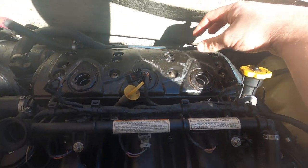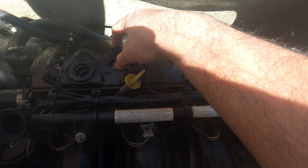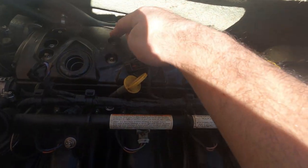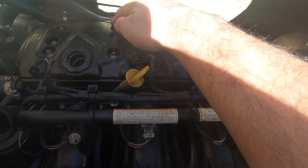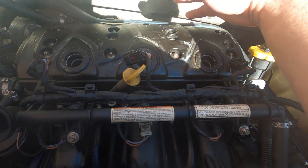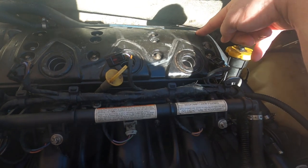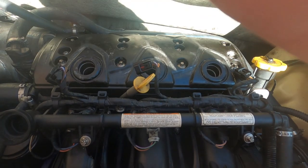Now we're ready to torque the bolts. The torque spec is 97 inch-pounds. The sequence starts with the four bolts in the middle in a cross pattern, then the two toward the front, then the two toward the back. So it's: one through four in the middle cross, five, six, seven, eight — totaling eight bolts at 97 inch-pounds. Go ahead and torque all of them in that sequence.